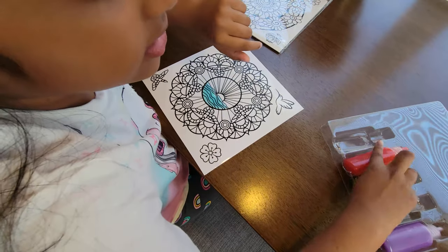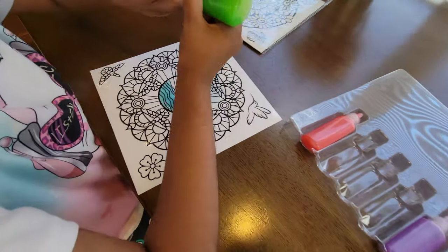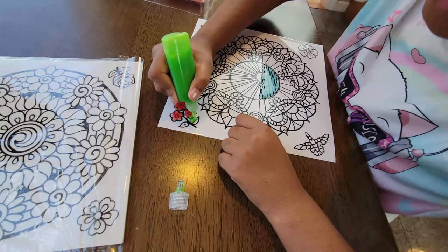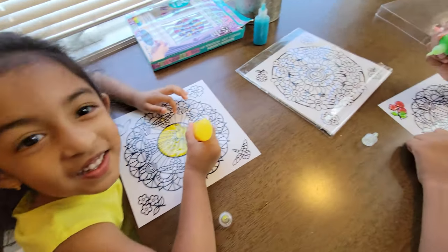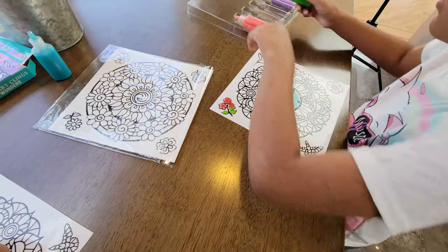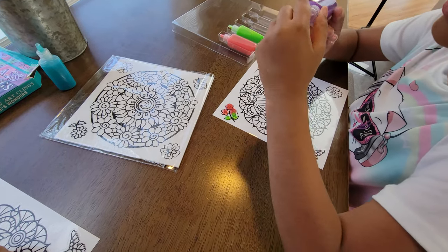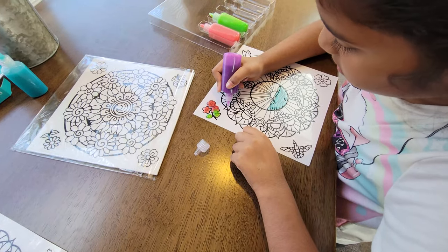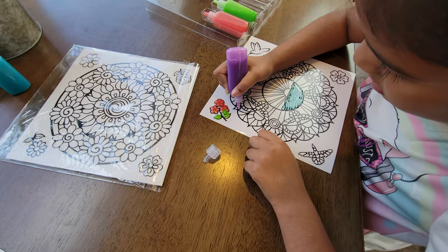Now that I'm done with the flowers, I'm going to stop that one and then use this green color. Then I'm using this pretty purple color that you can spread around.